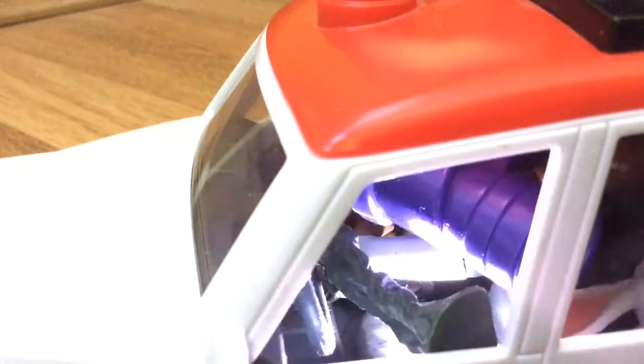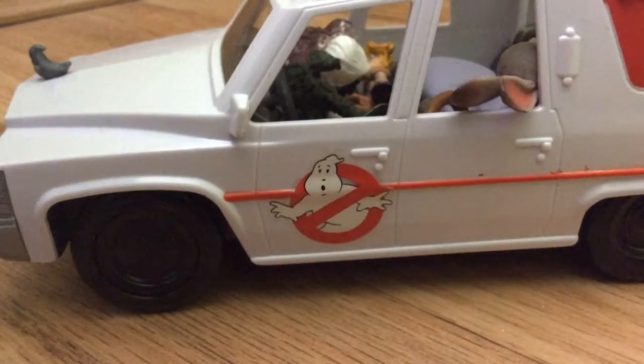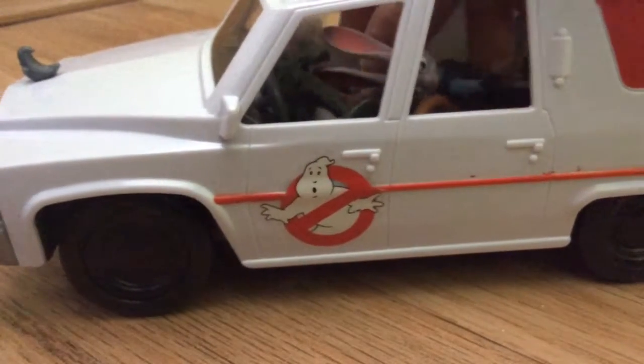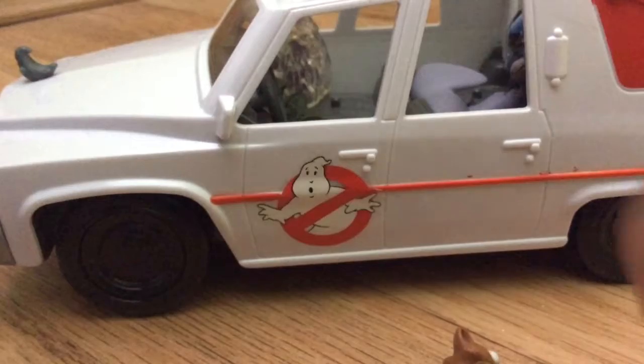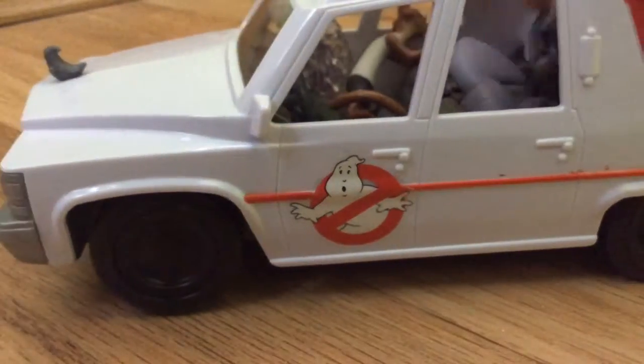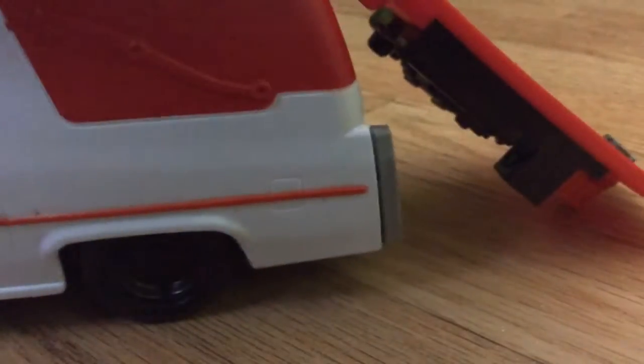We've got a little bit of Zootopia in here — just ignore that please. Right, so with all the characters: by the way, you can only get one character with this playset, and all the rest of the characters were in blind bags.